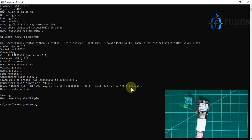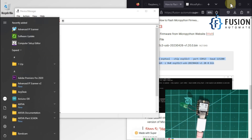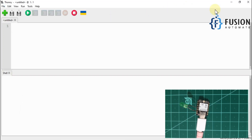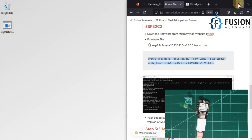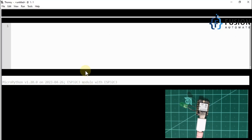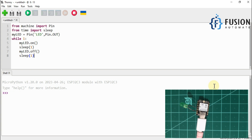We have successfully flashed our XIAO ESP32-C3 board with MicroPython firmware. Press the reset button, then open Thonny MicroPython IDE. In Thonny, paste the LED blink code from our GitHub repository. You can see it shows MicroPython ESP32 on COM13 — the device is connected and the firmware is MicroPython version 1.20.0 with the ESP32-C3 module.